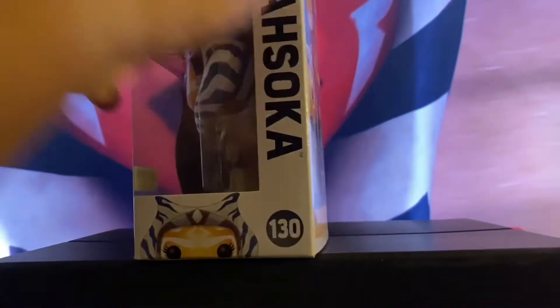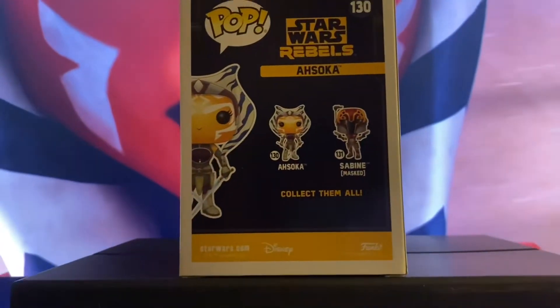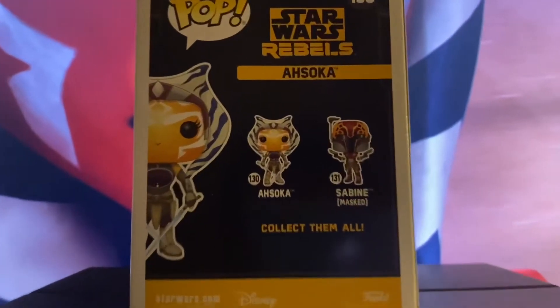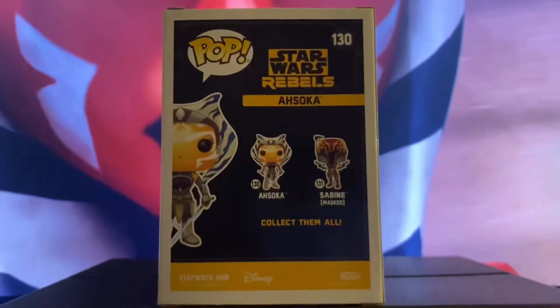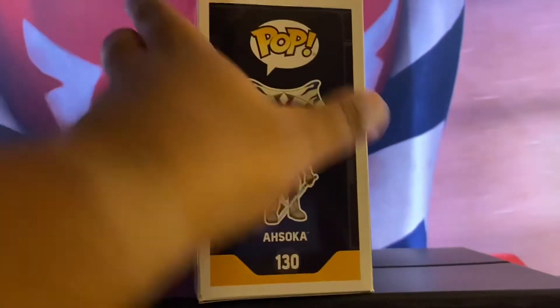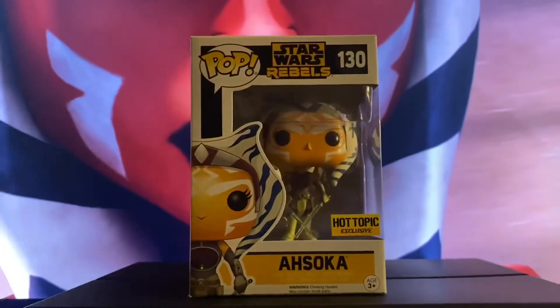Let me show you the back of this pop before we unbox her. You can see we have Ahsoka there, and we also have Sabine as well — her mask version looking pretty fresh. So let's get right into this. Here we are with Ahsoka from Rebels.